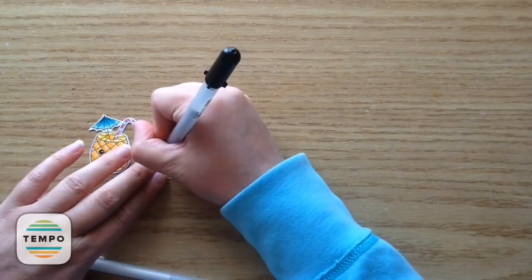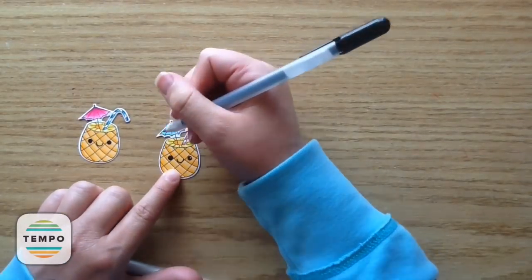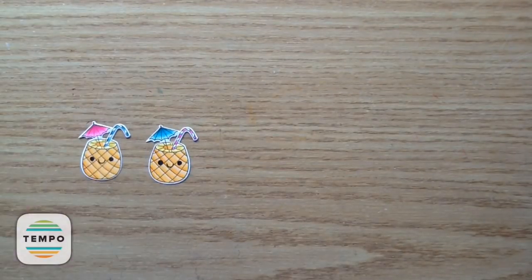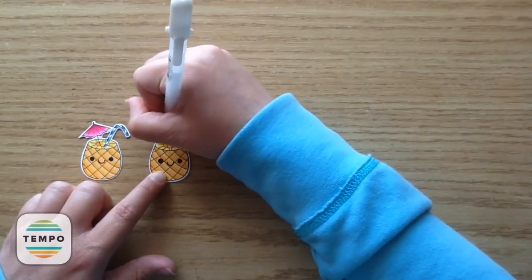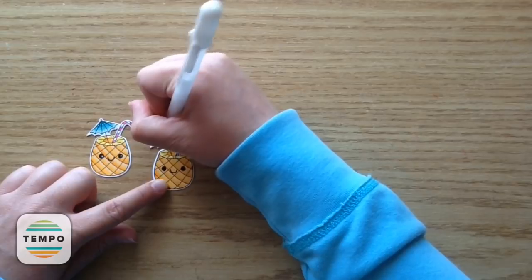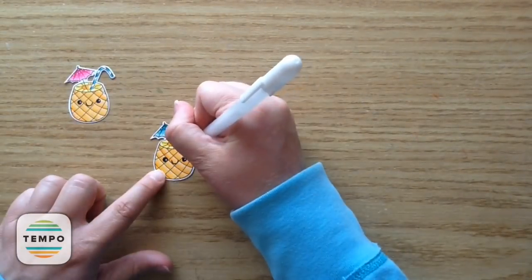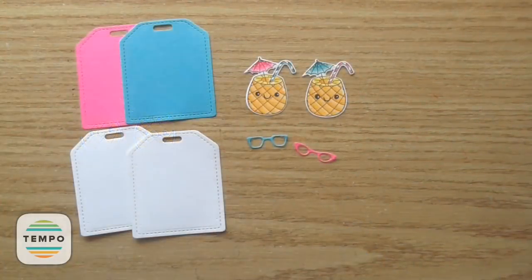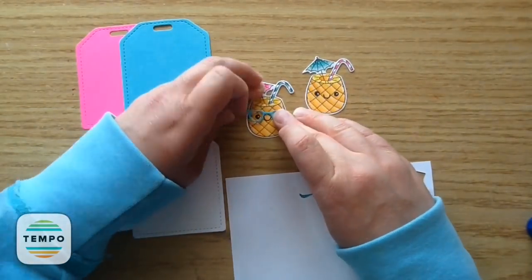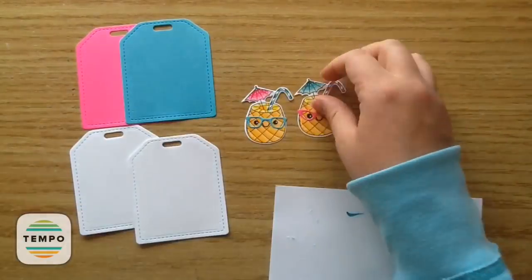Now I'm just going to take my black jelly pen and go over the black eyes and the little mouth to make it really pop. Then I'm going to take my white jelly pen and do some cute little polka dots on the umbrella — I thought that would be cute because there's polka dots on the ribbon I'm going to use. I also added white on top of the eyes and a few little accents on the little pineapple drink. I'm just going to take my glue stick to adhere on those little glasses, putting the blue one with the pink umbrella and the pink one with the blue umbrella to make them really colorful.